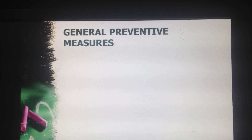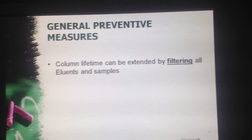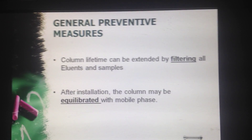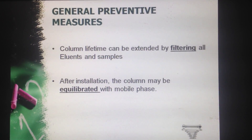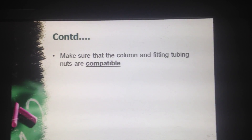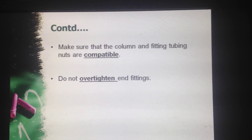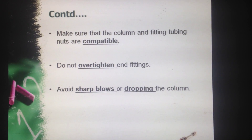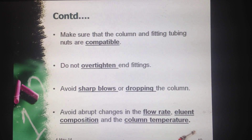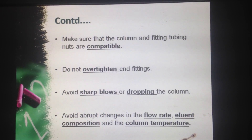Now what are the general preventive measures? First, column lifetime can be extended by filtering all elements and samples. Second, after installation the column may be equilibrated with mobile phase. Third, make sure that the column and fitting tubing nuts are compatible. Fourth, do not over-tighten end fittings. Fifth, avoid sharp blows or dropping the column. Sixth, avoid abrupt changes in the flow rate, eluent composition, and column temperature.